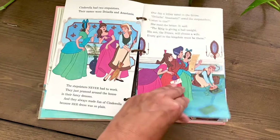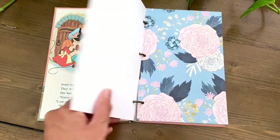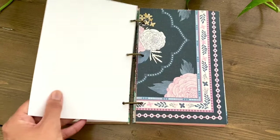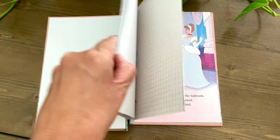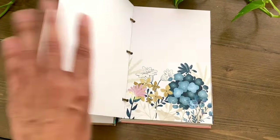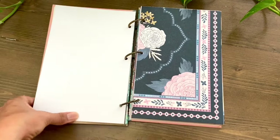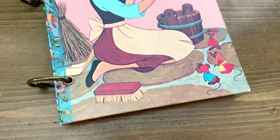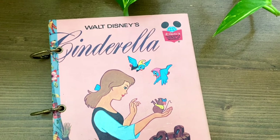If you're interested in junk journal layout inspiration, I do have a playlist here on YouTube. Please leave a comment and let me know if you plan on doing this tutorial, and tag me on Instagram or TikTok — I would love to see your creations. Please hit that like button and subscribe to my channel. I post twice a week with tutorials, layout inspiration, and flip-throughs, so there's a little bit for everyone. Thank you so much for following along — I hope you were inspired, I hope you learned something new, and I hope you have a great week. Bye!